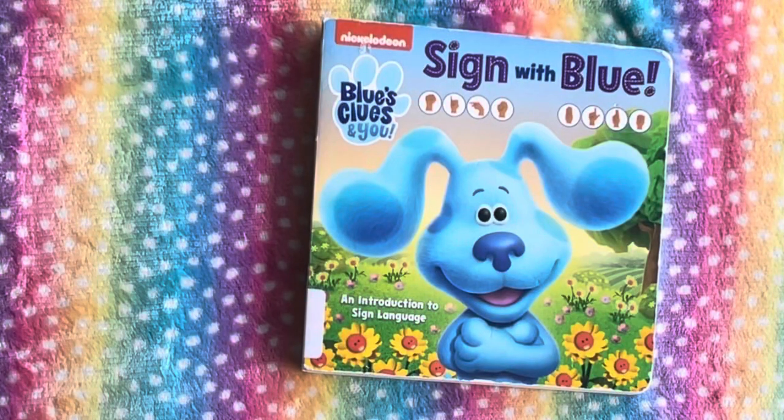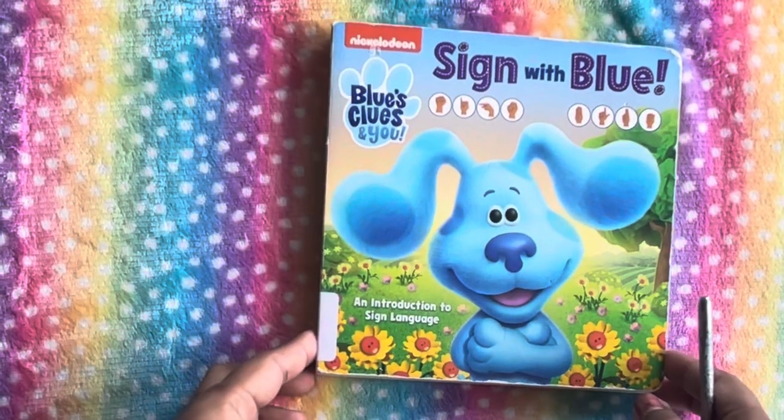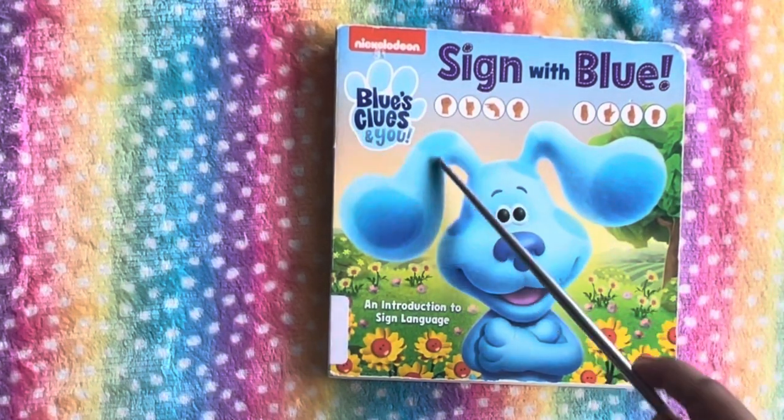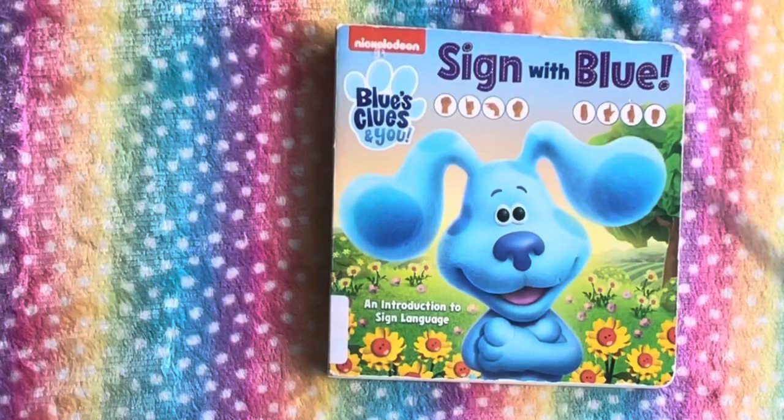Hi guys, welcome back to the channel. In this video, I'm reading Sing with Blue. This is Nickelodeon's Blues Eyes and You: An Introduction to Sign Language.